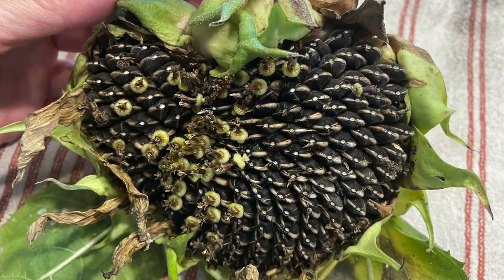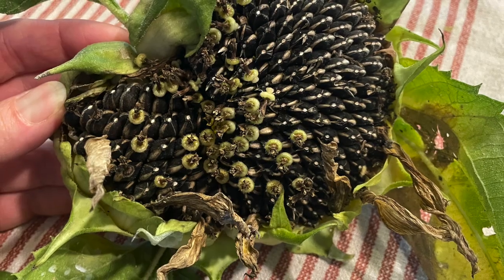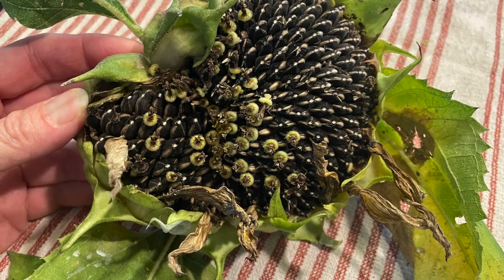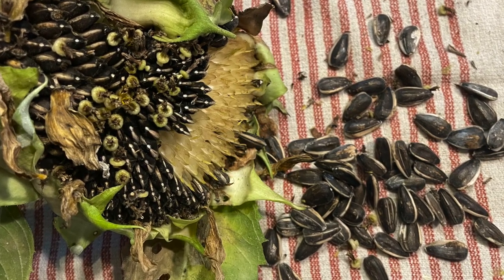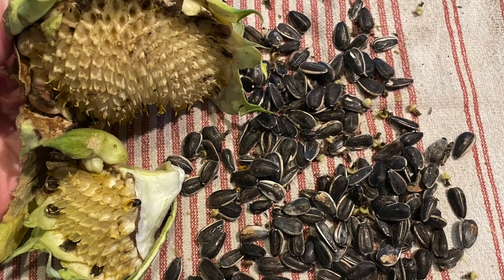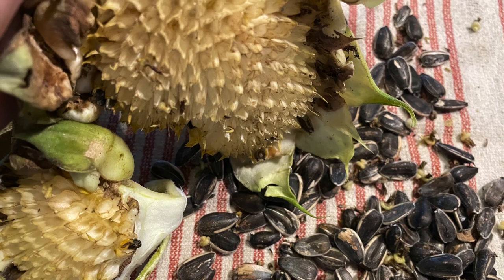Thank you all for watching. So if you wonder how many seeds I got out of that giant mammoth sunflower — I have not precisely counted, but I started putting them away in little bags to keep for the future, for planting or giveaway. Based on a few bags with 10 to 11 seeds per bag, I'm guessing I have close to 100 in there. That many — it was a pretty good harvest. I would definitely recommend growing sunflowers: beautiful and good seeds.